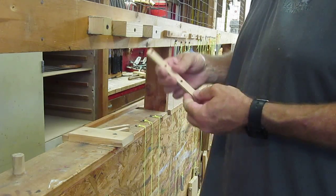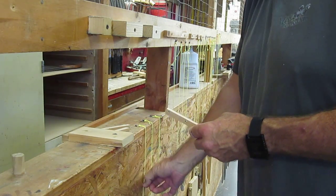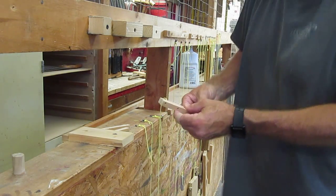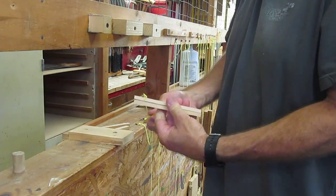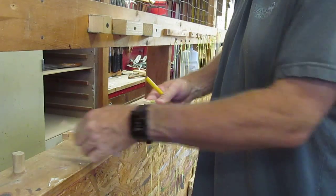Take the long piece — this one's already got the holes drilled in it, but I'm just going to show you how to do it. Here's your long template right here. Put it on the wood like that, then take your pencil and trace your holes just like that. Set it aside.